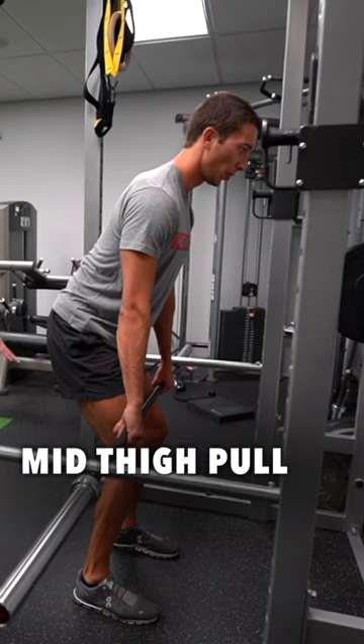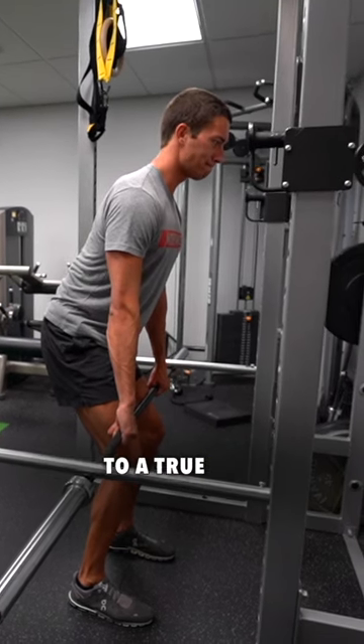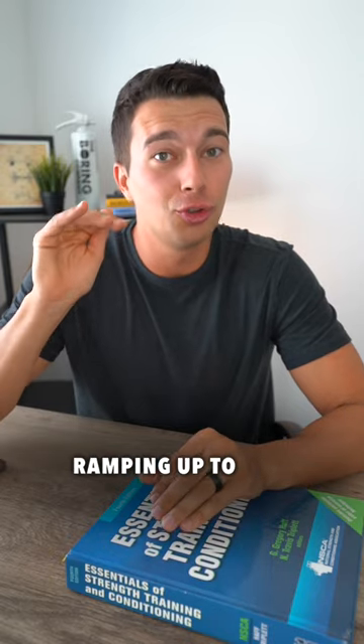For example, you can do a mid-thigh pull on a deadlift to build joint angle specific strength and really ramp up to a true maximal contraction. This is great for training ramping up to true max force.